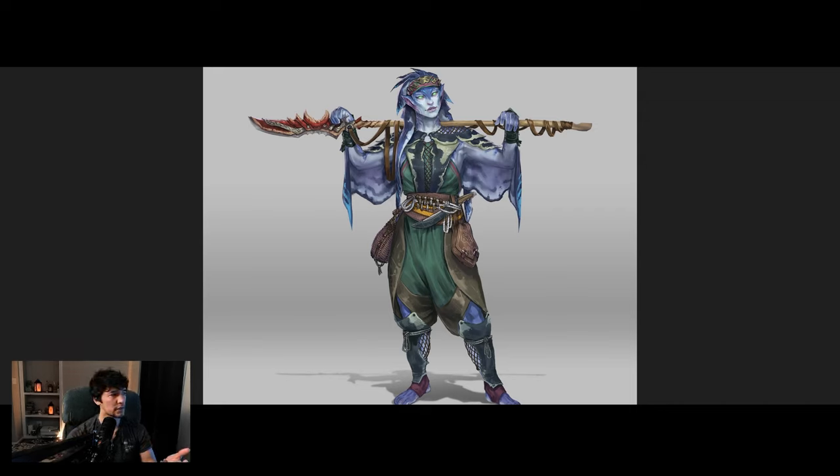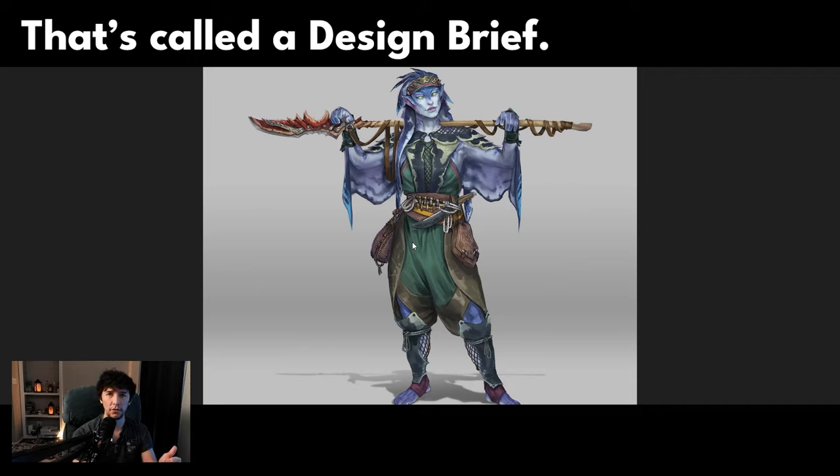For example, the manta ray wings draping down here was a big important part. Their hair is more like frills that are intentionally styled like the hair of other species throughout Distal. They're amphibious — not specifically bound to the water, though that's where they originated from. And there was a bunch of general concepts for the types of clothing and equipment that they wear. All of that — the most important parts — were put into an email and sent over to the artist.